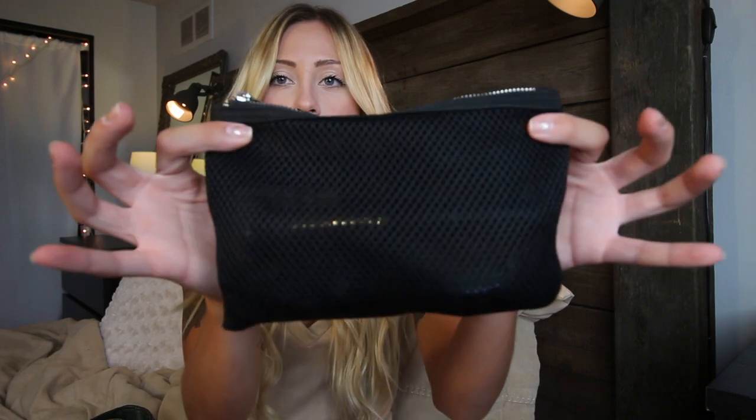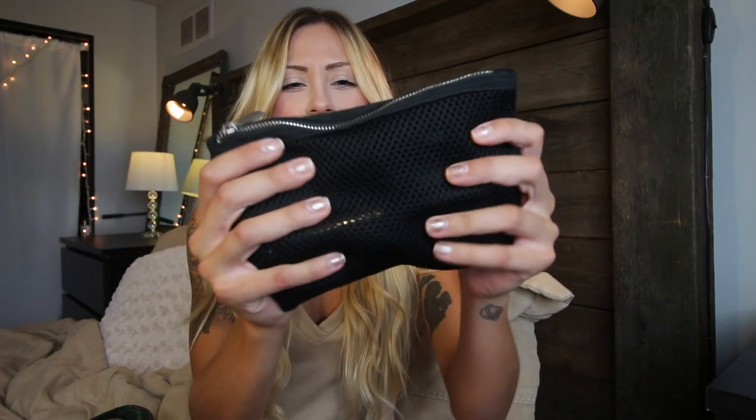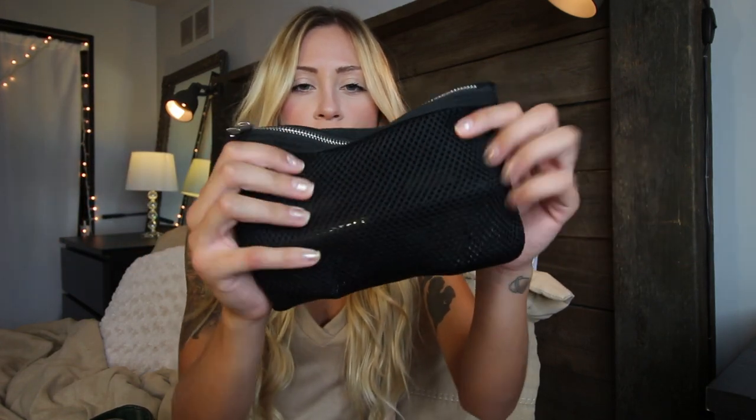So the first thing that I have are my sunglasses. I just got these at kind of like a flea market in Orlando, Florida. Then I have my makeup bag, which is just like this mesh, sort of stretchy fishnet bag that I got from Forever 21. And it was literally like $3, and it's perfect.